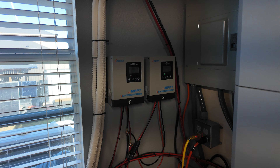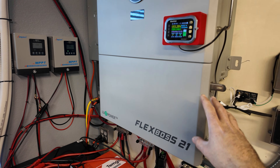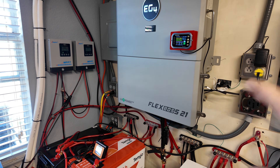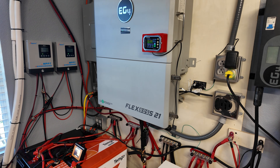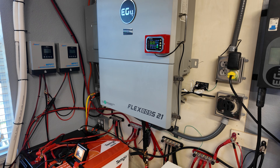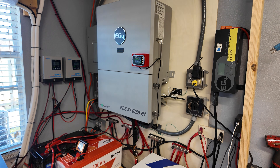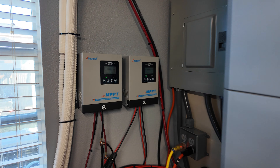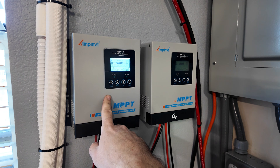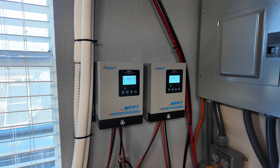We also added two more charge controllers because I have two separate arrays that are a little bit too small for the Flexboss to handle. The Flexboss really needs big arrays — if you try to hook smaller arrays to it and the voltage is below 200 volts, the Flexboss doesn't like that. It needs to see at least 200 volts, and I'd say minimum 250 volts for it to really start making some good power. I was able to tie in some smaller arrays, and even these smaller ones — this one's making 500 watts right now, this one's making 330 — but the sun isn't completely on those panels yet.